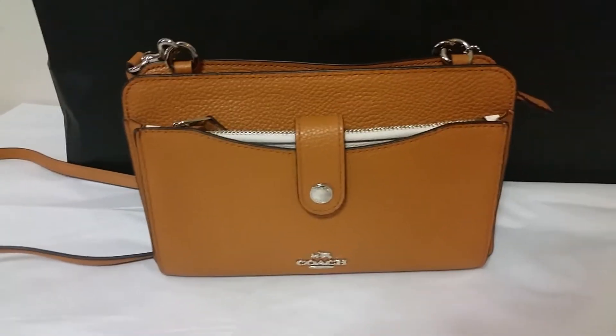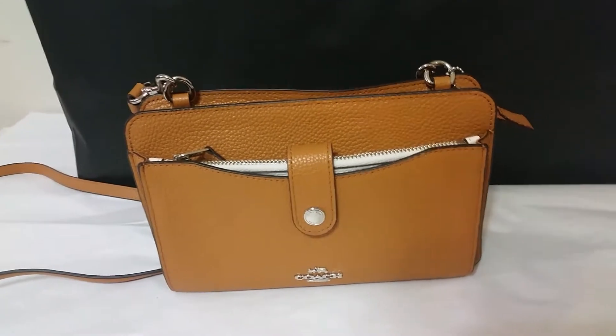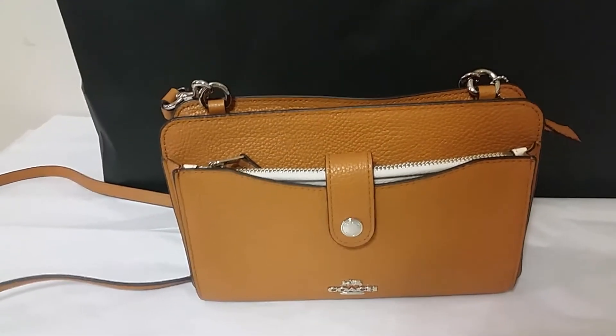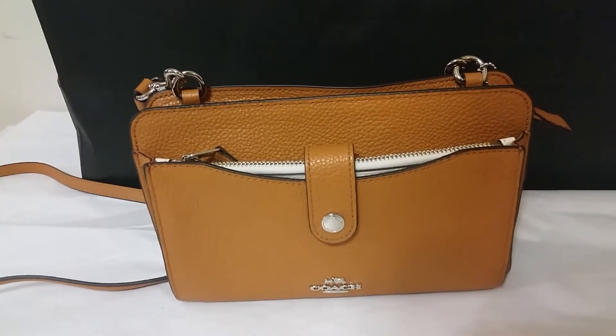Hi everyone, thank you for watching. This is Vijay with JK World and I am sharing with you the pop-up messenger crossbody bag in color block leather. This is by Coach and it retails for $175.